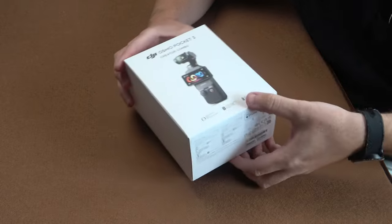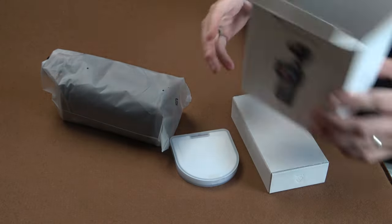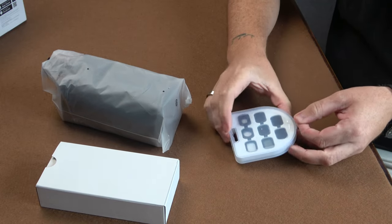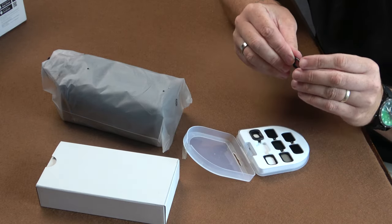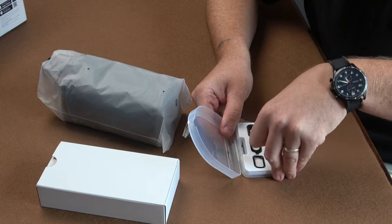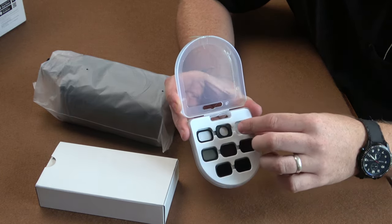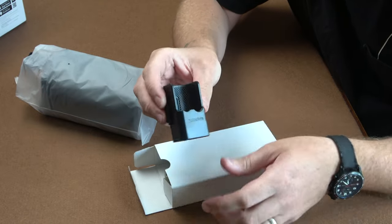There are some additional accessories that came with the purchase from eBay as well, so let's have a look. First things first — this is an additional thing that comes with it: some filters to go on the front. There's an ND filter, a wide angle filter, a black mist filter — one-eighth black mist — and a UV filter and a CPL filter. So we have ND filters with different variants, a CPL, a UV, a black mist, and a wide angle adapter for the Pocket 3.